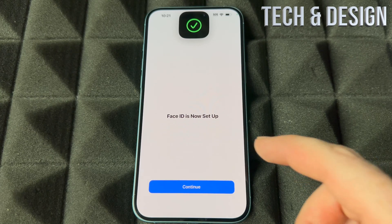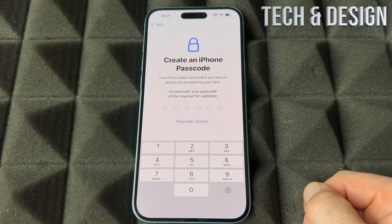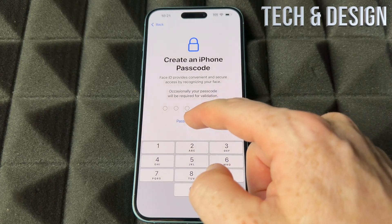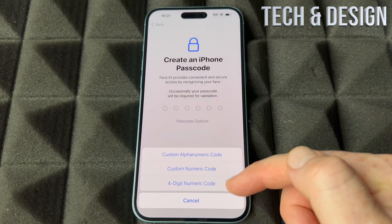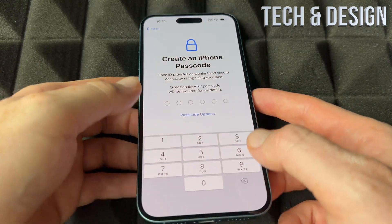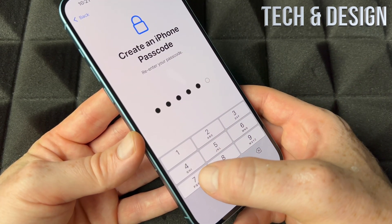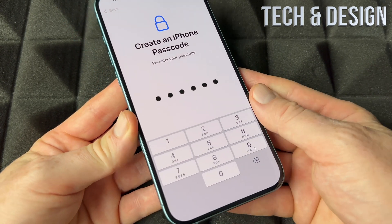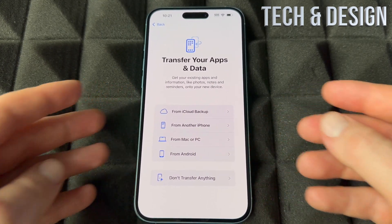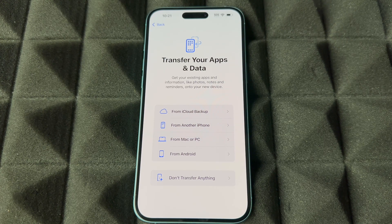Now put in your passcode if you want one. You do have other options — four digits or other options. Just put in whatever makes sense to you; it doesn't have to be anything difficult. Then enter it a second time and you should be done with the passcode setup, which is completely different from your Apple ID password.